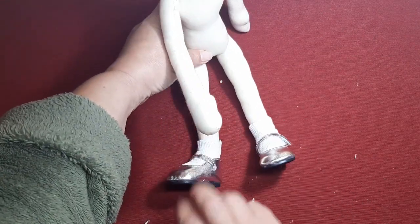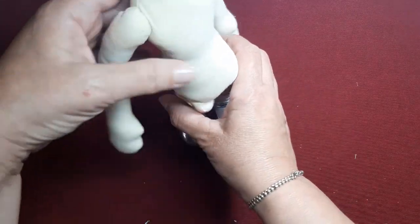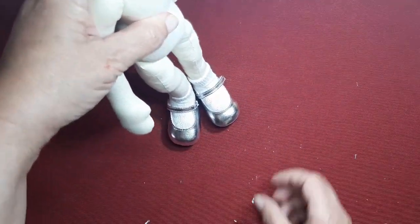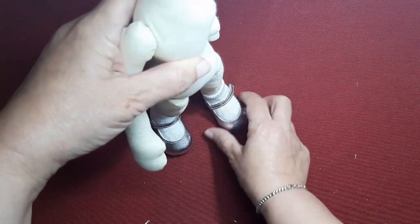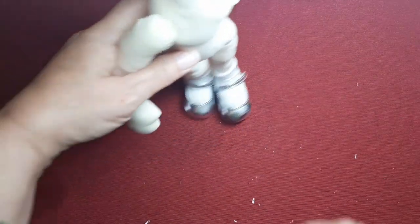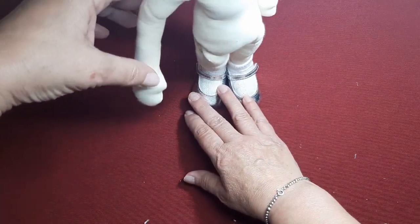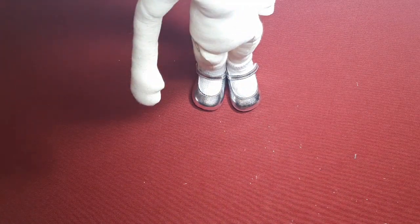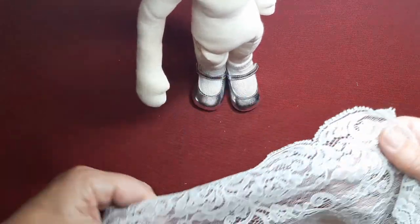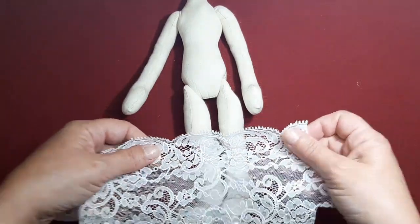Así quedan sus piecillos. Mirad qué graciosos que quedan, parecen de una persona mayor. Pues así nos quedarían los zapatitos. Y ahora con un trocito que tengo de encaje, el que os comenté que era un poquito elástico, le vamos a hacer unas... no van a ser braguitas, va a ser como un culote, que nos gusta mucho.